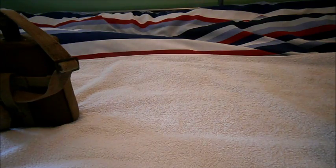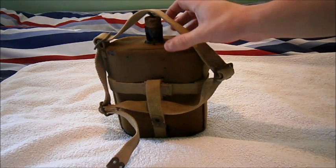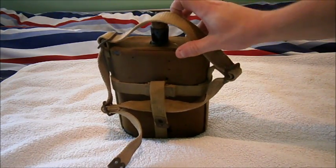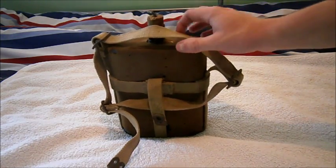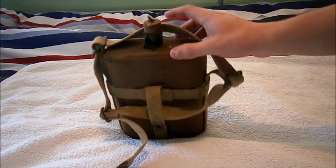Hi guys, Tim here doing another military review. This time it's on the First World War British Patent 1908 webbing, or 1908 style water bottle and webbing.